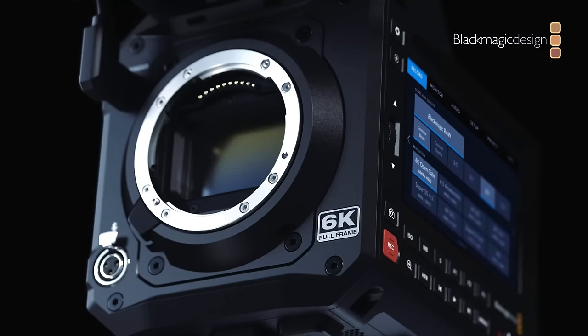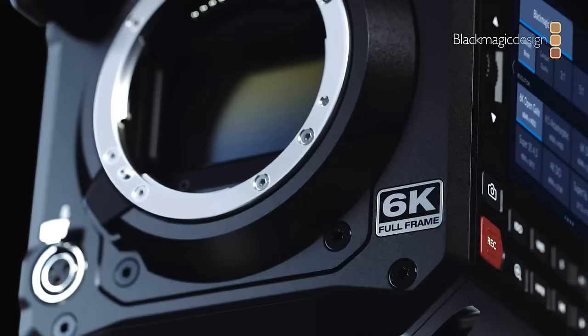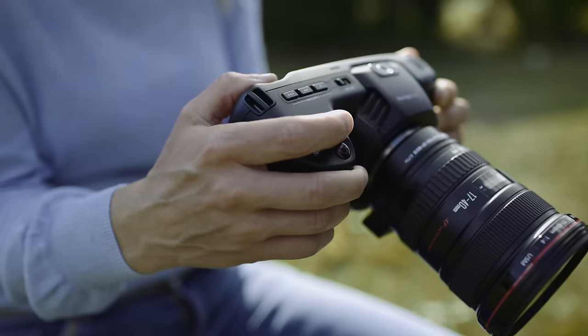There's nothing more exciting than when Blackmagic drops new cinema cameras. We got three, but the Pyxis 6 is most likely the one many of us can afford at $2,995 USD. At this price point, its only competition on the market is — well, it doesn't have any. Maybe the 6K Pro or the 6K Full Frame.